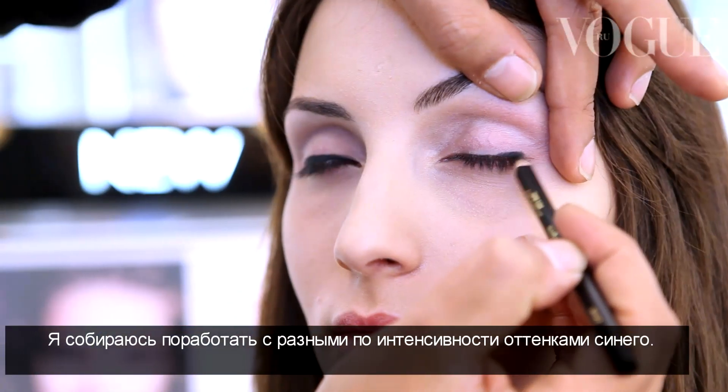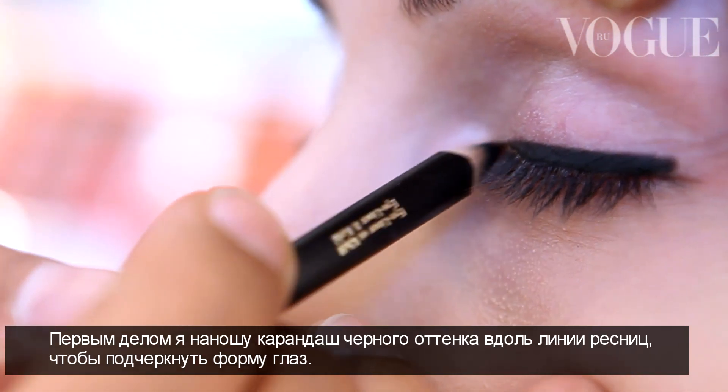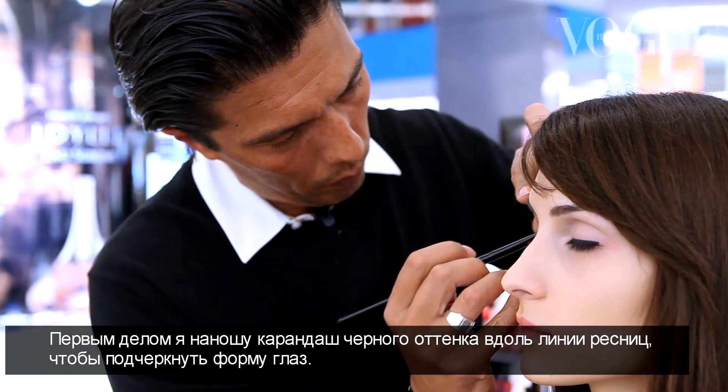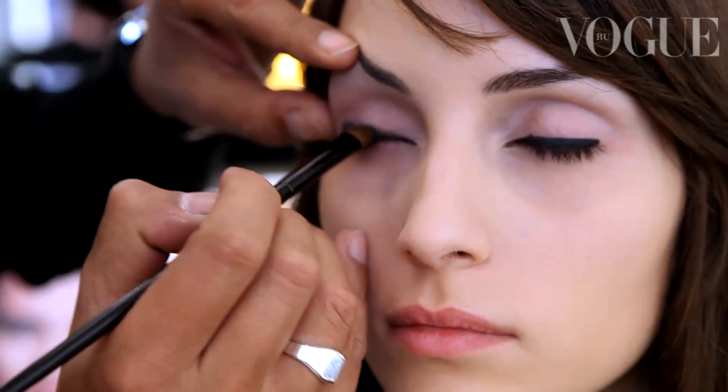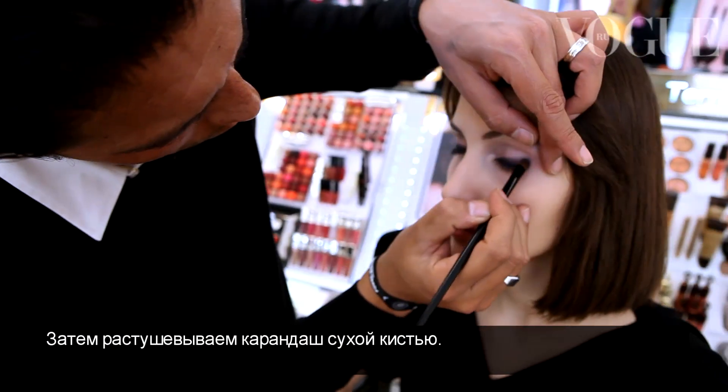I'm going to work with light blue, flashy blue, and dark blue. The first thing is to apply black eye pencil at the base of the lashes to make the structure of the eyes. Then with a dry brush, I'm just going to blend that pencil.